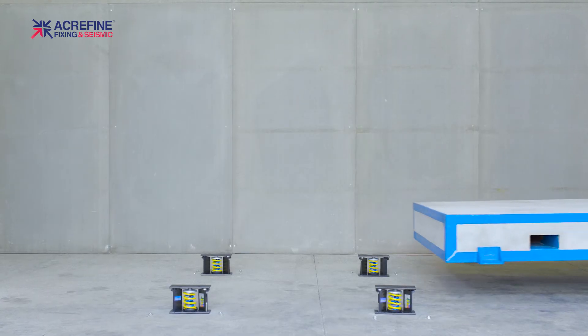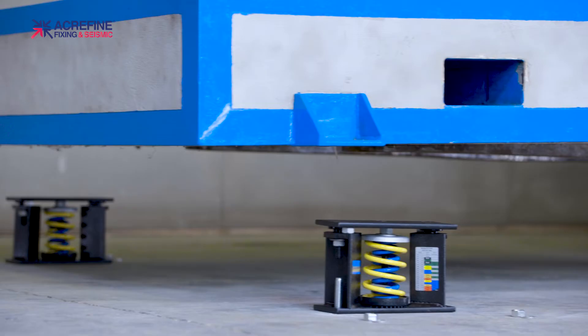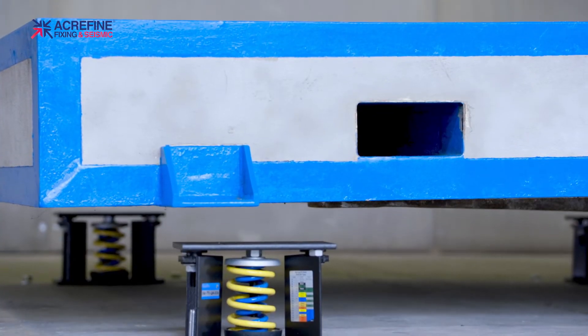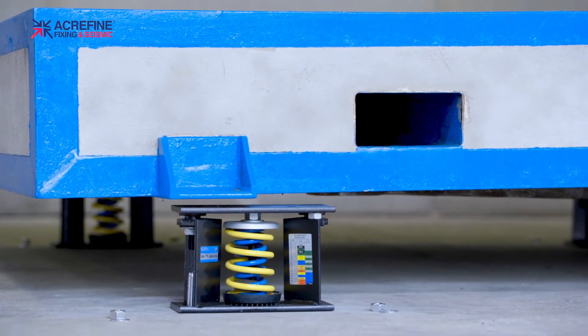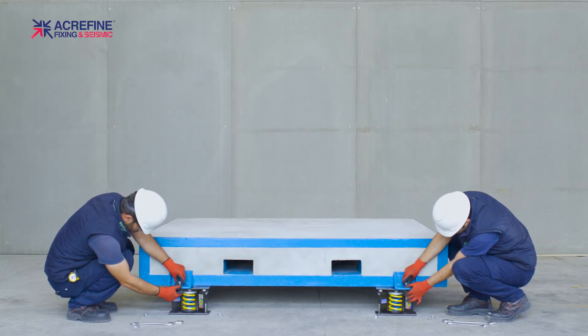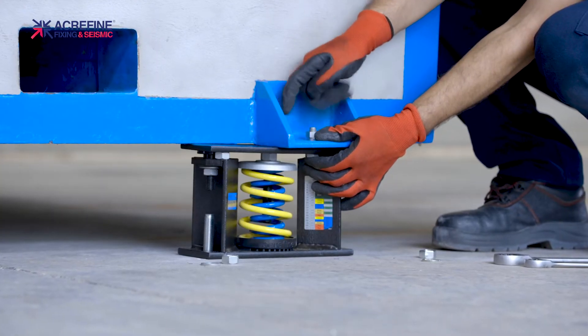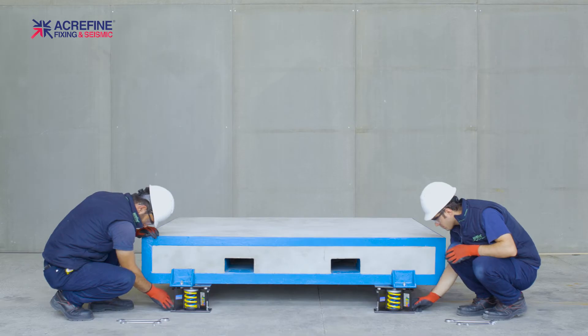Align the mounting holes of the base with the holes on the isolator top plate and carefully lower the equipment or base on top of the isolators. Fix the isolators to the base by using bolts of proper size. Alternatively, you can weld the isolator top plates to the base.